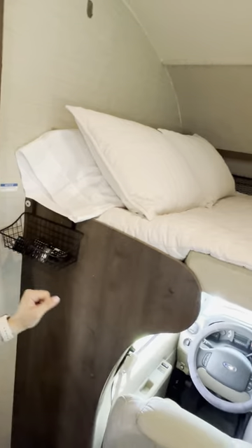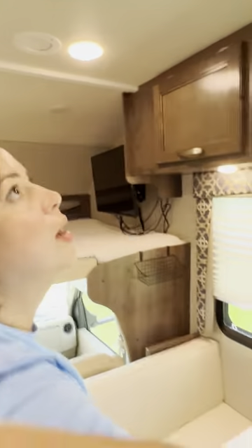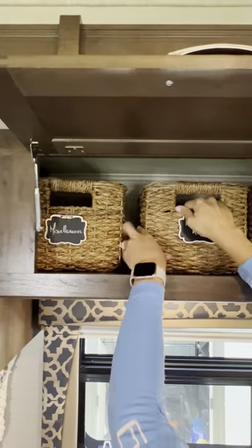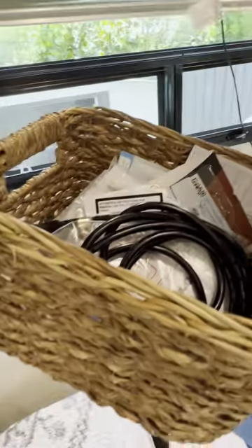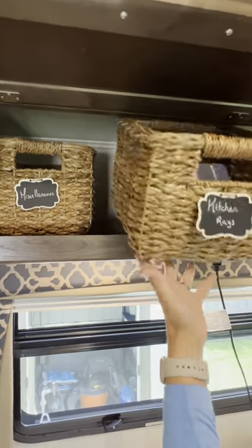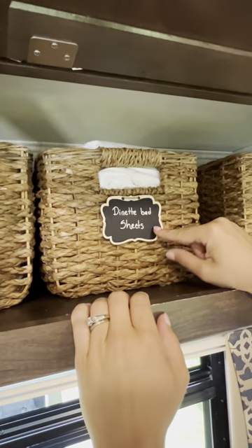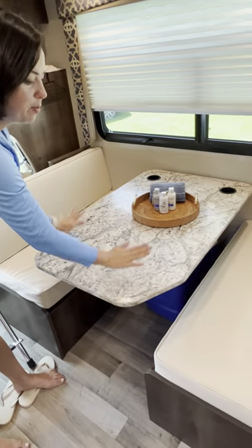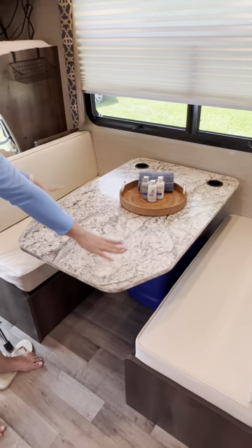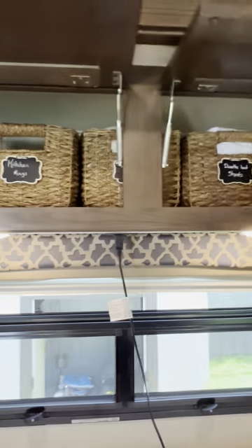Opening up these compartments: you have a miscellaneous category — you won't need much from here but if you need something standard you can grab it. Additional kitchen rags are right here — you should have a couple per rental. You also have dinette bed sheets, since the dinette turns into a bed, and sofa bed sheets. These are cleaned with every rental. I'll show you where the blankets and pillows are later.